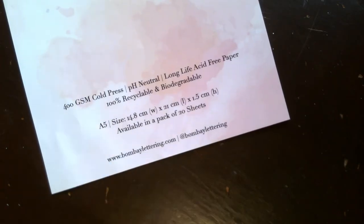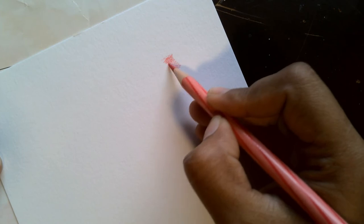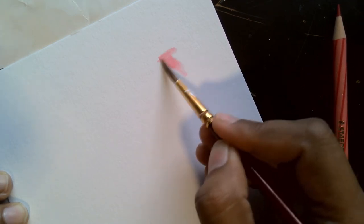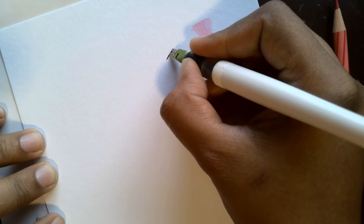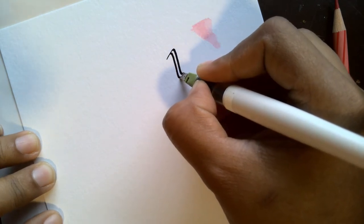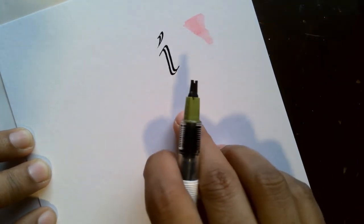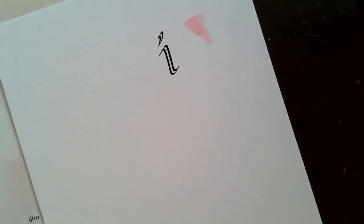The next paper we're going to review is a 400 GSM cold press paper. This has neither a smooth surface nor a very textured rough surface, and it's ideal for professional or finished artworks — be it watercolor or calligraphy. It has good water-holding capacity, it's bleed-proof, acid-free, and doesn't feather. It won't move the ink in any way, so it's ideal for both calligraphy and watercolor artwork.